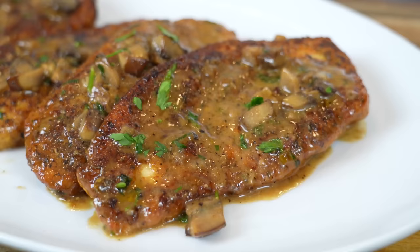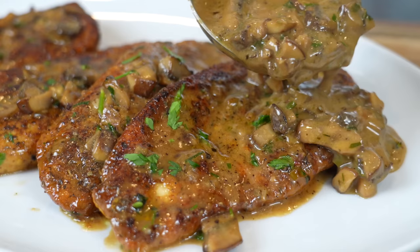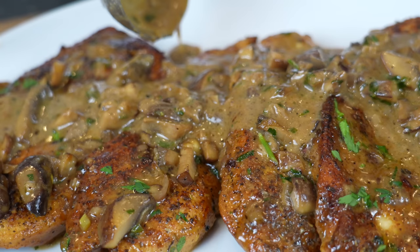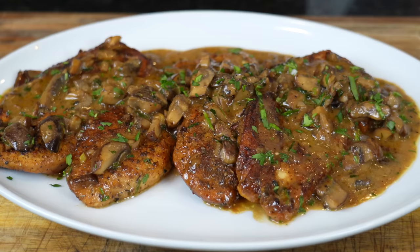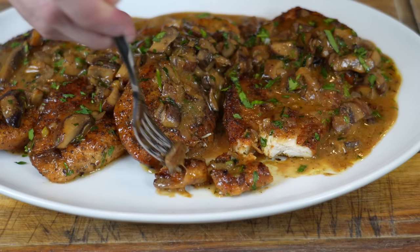We're going to go ahead and plate this up family style — can't forget the sauce, don't be shy with that. And this is the part where I say brace yourself for a trademark money shot — looking good! You can plate this up with some pasta, over mashed potatoes, over white rice, or cauliflower rice for the keto folks — whatever you want. Please take a quick second to subscribe to the channel and hit that bell for notifications.